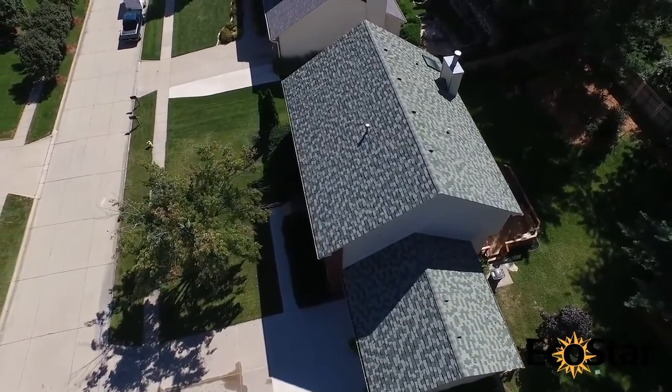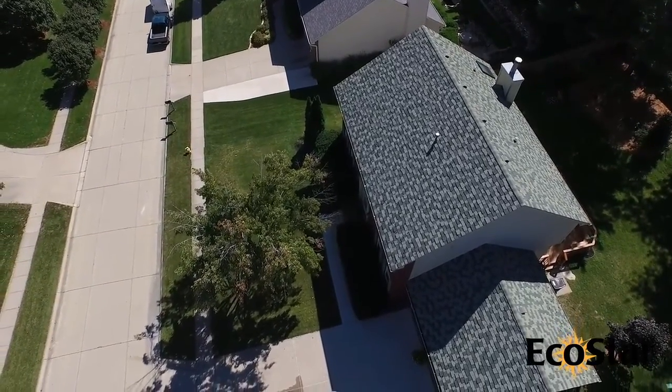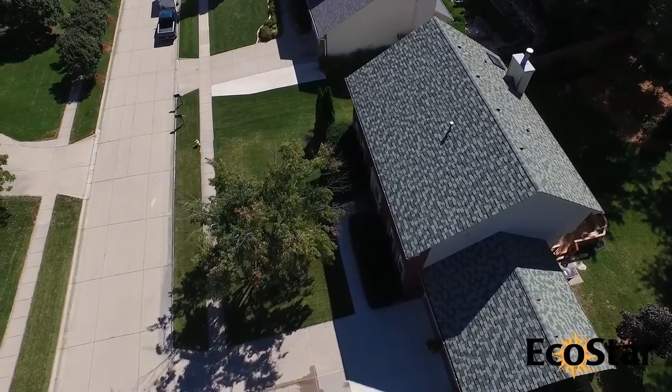Luxury and durability coupled with enduring protection makes EcoStar's Empire Shake a simple decision when replacing a cedar shake roof.